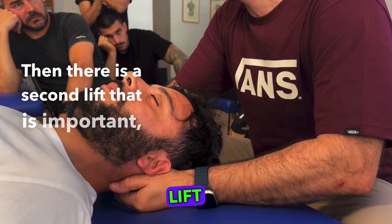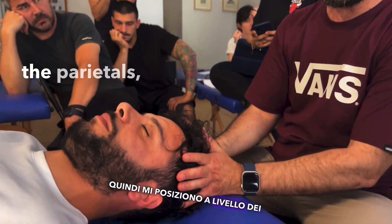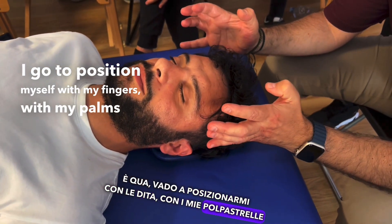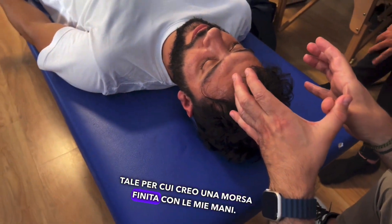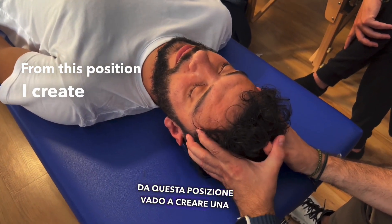Then there is a second lift that is important: that of the parietals. I position myself at the level of the parietals — the parietal bump is here. I go to position myself with my fingers, with my palms on the parietal bump. I create a butterfly position, a bite with my hands. From this position, I create a pull.